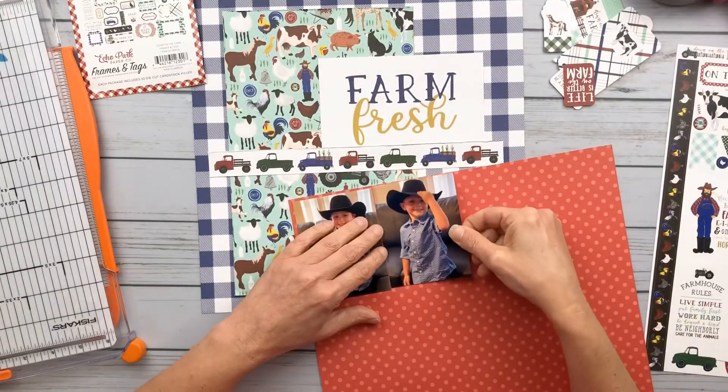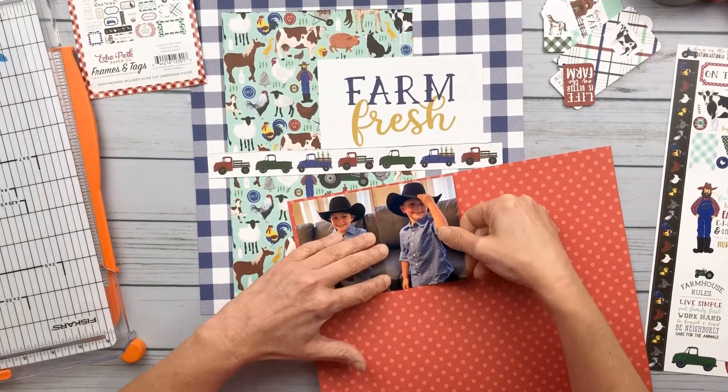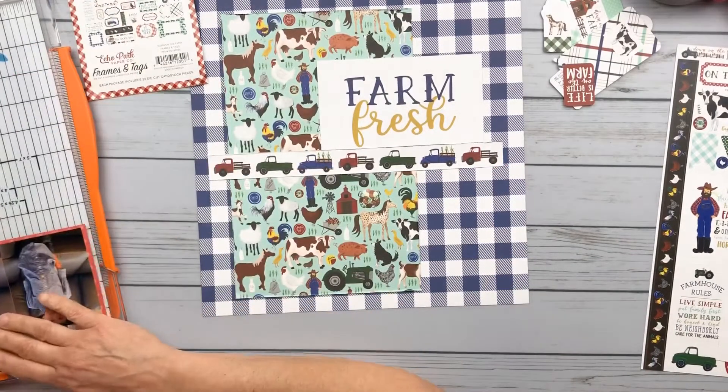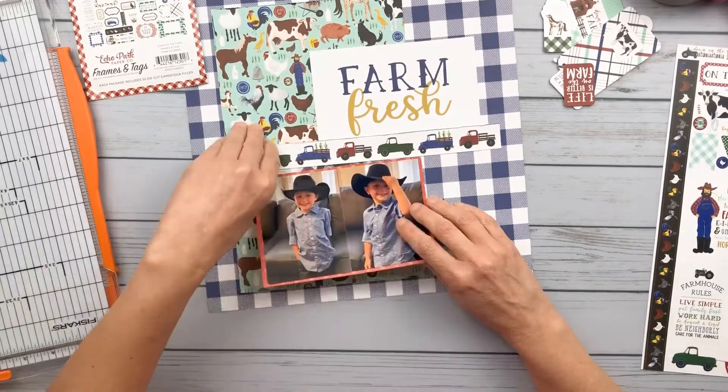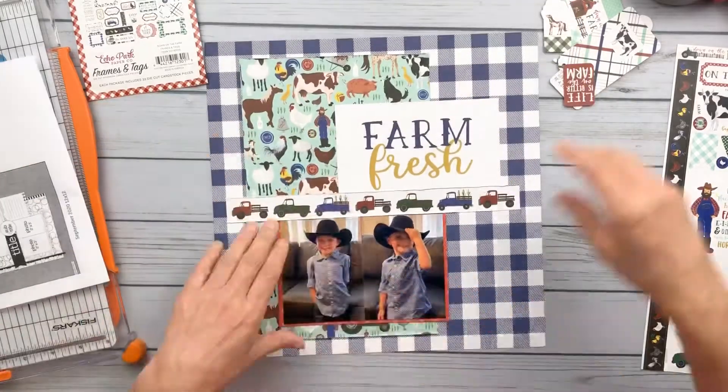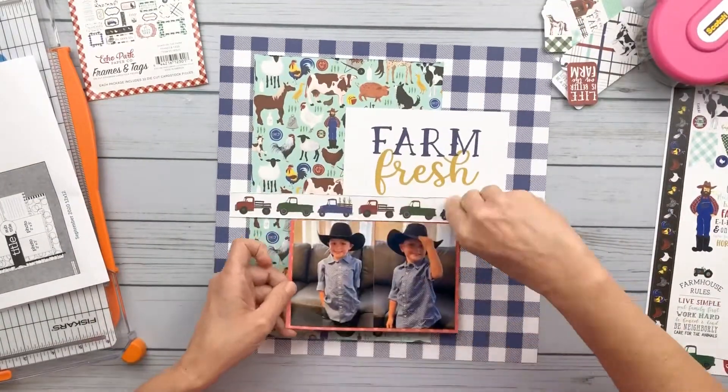So I did pull in this Echo Park paper from the Dots and Stripes collection — just a common pattern — to bring in a little bit of the red.